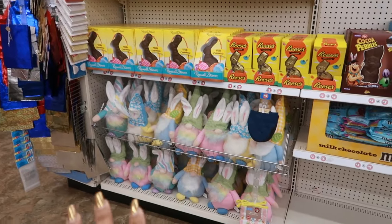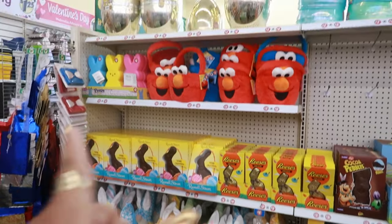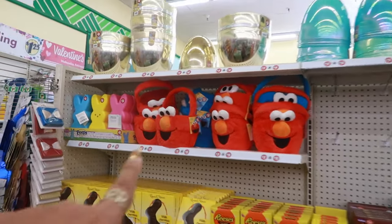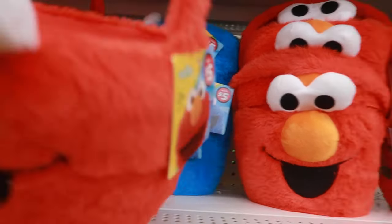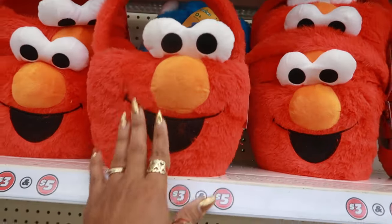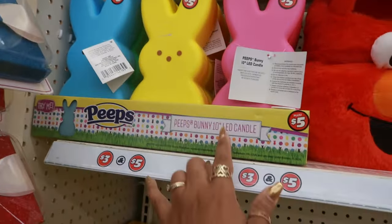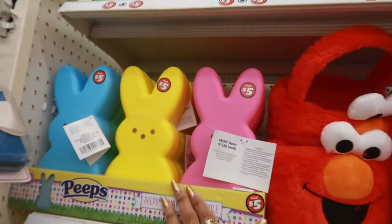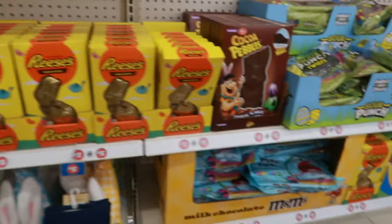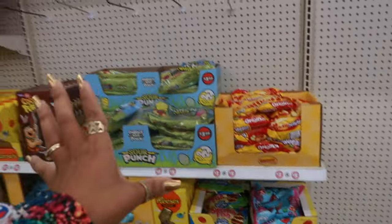Behind me we have the $5 section — nothing new, everything looks the same. There's the cute little Elmo baskets and there is a Cookie Monster back there. Those were the LED candles — it says LED candle and those light up. The chocolate. And that's pretty much it for the $5 section.